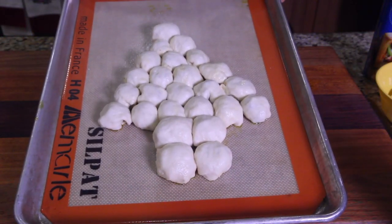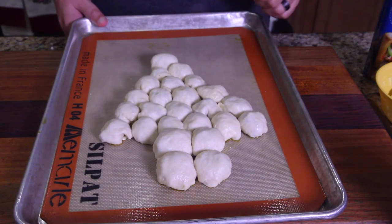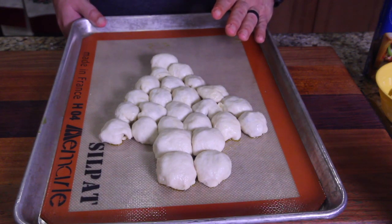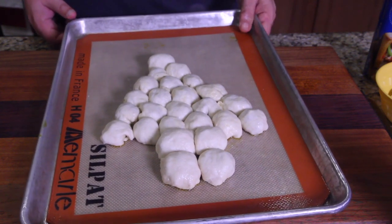Put this in the oven at about 450. This is what it looks like with everything stuffed and ready. Prepare an egg wash — two eggs with a little bit of garlic — because we're going to brush it later. After baking at 450 for about 20 minutes — your oven may be hotter so keep an eye on it — when it's golden brown, give it a brush with the egg wash and put it in for the last few minutes.